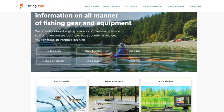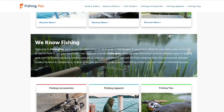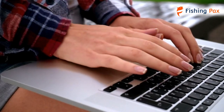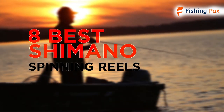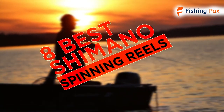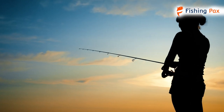Welcome to Fishingpacks.com. Our website and YouTube channel review a variety of products and recommend only the best fishing brands. We spend hours researching the top models in each category so that you can purchase with confidence. In this video, we focus on the 8 best Shimano spinning reels. Each model has some unique features that we have highlighted and explained.